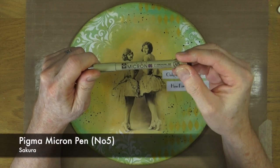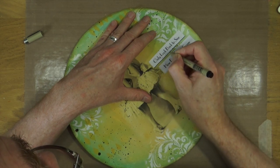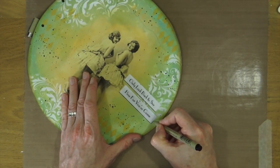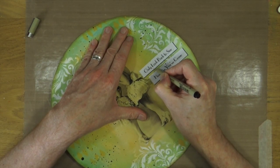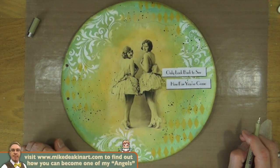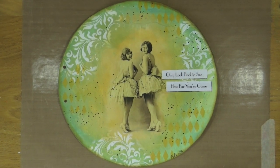This is a Pigma Micron Permanent Archival Ink Pen, number 5 nib, from Sakura. All I'm going to do is add a little bit of a black line — almost a drop shadow — underneath the base of the word blocks and down the right hand side. I'm not going to go all the way around because I don't think it needs it; just adding that little drop shadow is plenty to make it stand out. A dog of mine is being very needy today. All I need to do now is just sign and date it because I'm not going to do any more to this page — enough is enough and sometimes less is more.